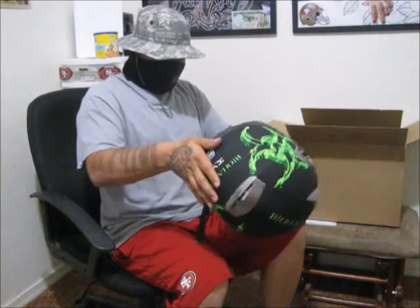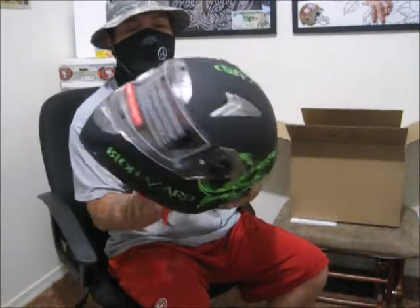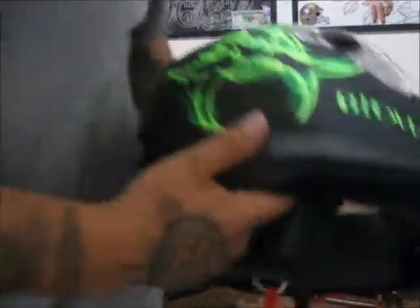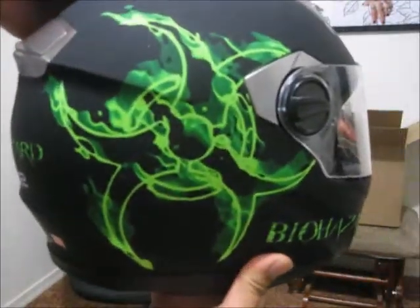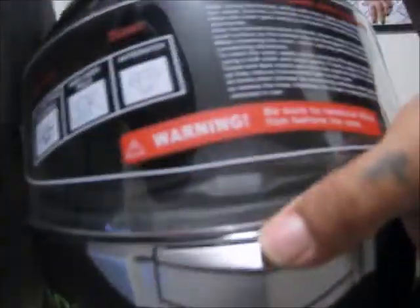That is nasty, dude. Oh sick! How do you guys like that biohazard design? Let me see if I can get a better look at it.